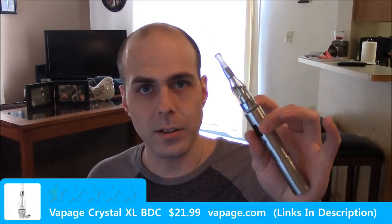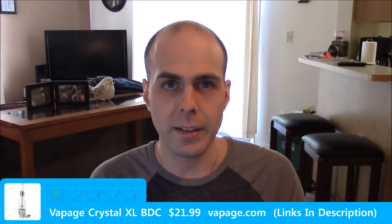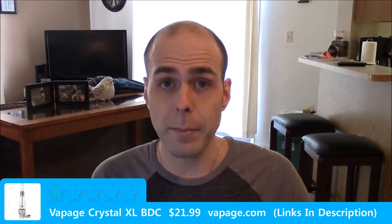But the draw on this one is way tighter than the iClear 30S — it's actually almost too tight. And that's another thing I would ding this device on: not having adjustable airflow. The flavor is great, the vapor is awesome, but if you don't like a tight draw this one's probably not for you. If you do, it's great.